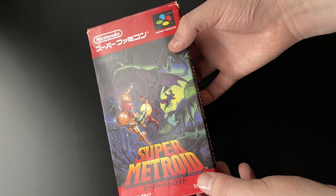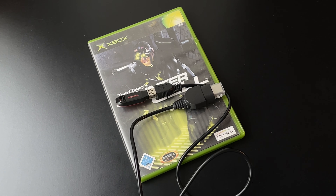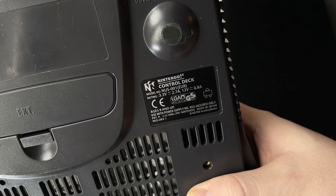Modifying an original Xbox to play games from different regions is relatively straightforward, while modding, for example, a PAL Nintendo 64 to play NTSC games is practically impossible.